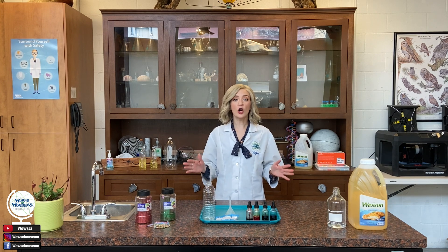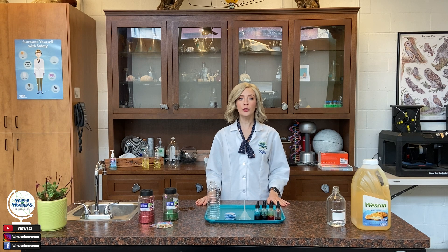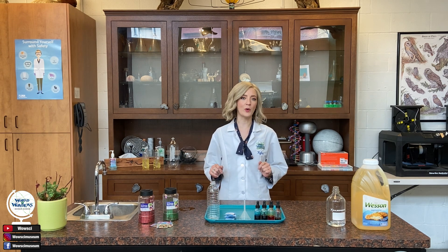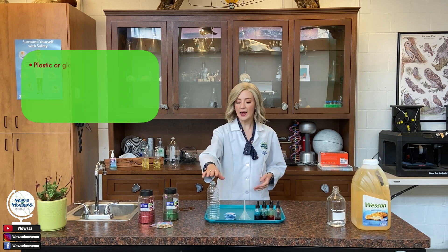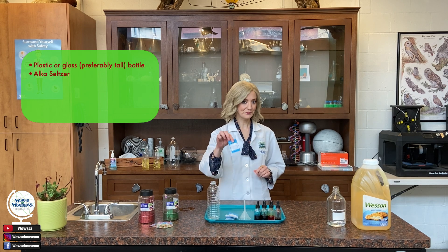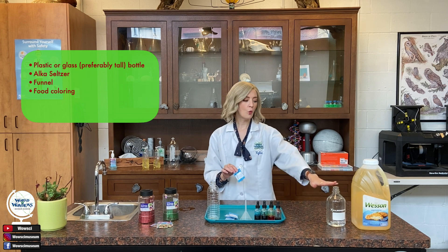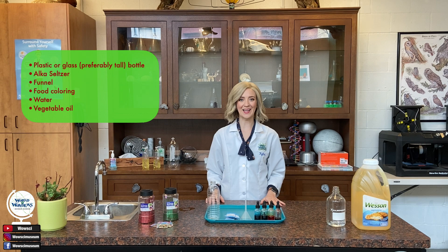Our lava lamps are going to be powered by a chemical reaction. I'm going to show you how to make a couple of different lava lamps, but first we're just going to start with the basics. What we're going to need is an empty bottle, Alka-Seltzer, a funnel, some food coloring, water, and vegetable oil. Let's get started, scientists.